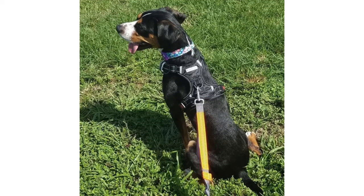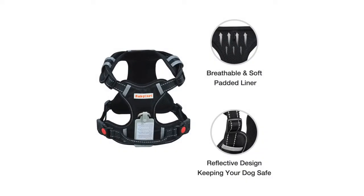A big dog harness — no pull, adjustable, reflective oxford soft vest for large dogs, easy control harness — is rated at 4.4 out of 5 stars. This product retails for around $16.99.